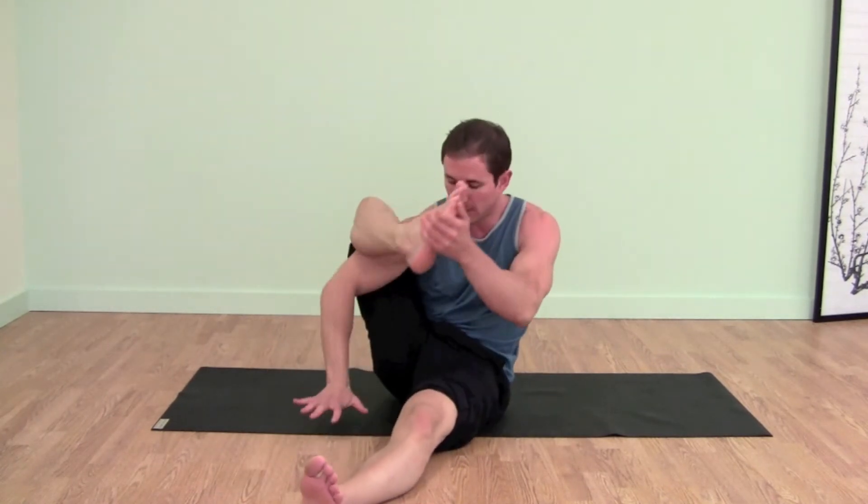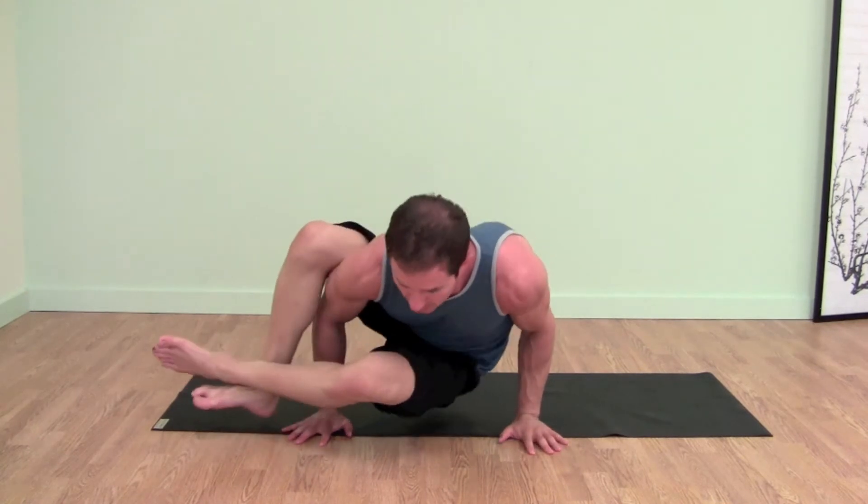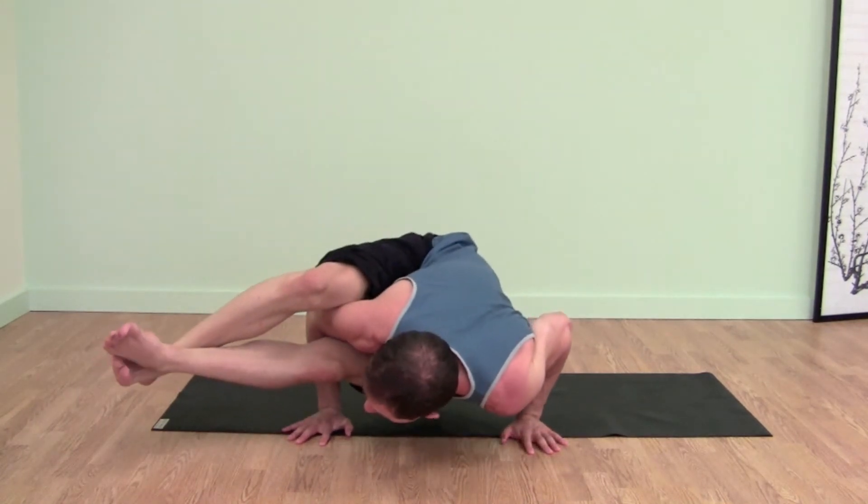Here it is. I'll show you how to get into Astavakrasana quickly and then we'll go into the Ekapada. So right arm up, cross your ankles, weight comes forward, extend your legs out. So here we are in this pose.